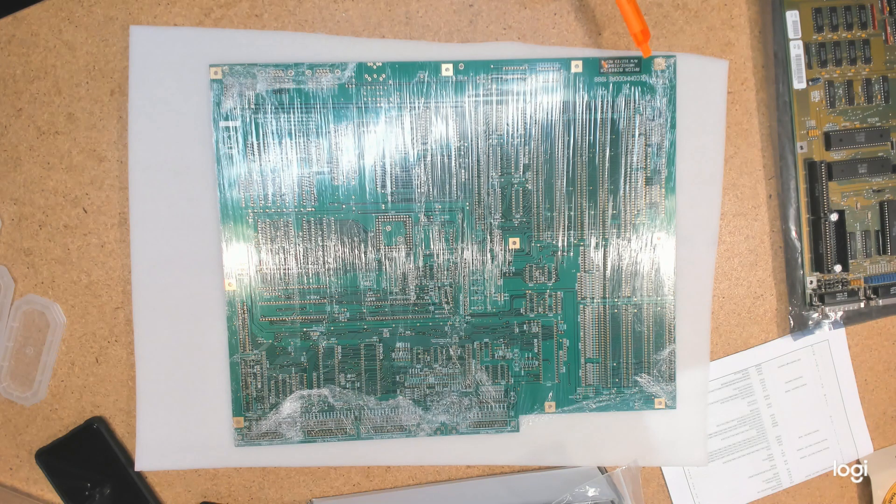The replica is faithful right down to the logo over here. The only real differences between this board and its equivalent original are a little note that says it is the Amiga 2000 remake revision 1.85, a 'don't throw it in the rubbish bin' symbol, and it's designed to take a coin cell battery. I do not believe it is configured to try and charge that battery — steps need to be taken to prevent the motherboard from trying to charge the cell.